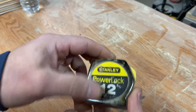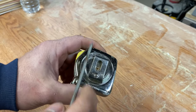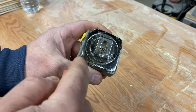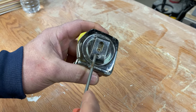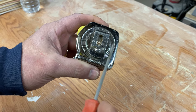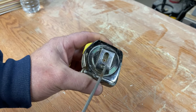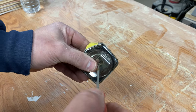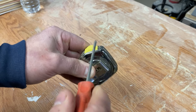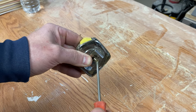Almost every tape measure is put together the same way. On the back side — the non-logo side — there should be a screw or several screws for the bigger ones. In this case, the 12-footer has one screw right in the middle, and that screw serves a double purpose: it holds the two sides of the tape measure together as well as the belt clip. What's important here is to hold everything together, because there's a spring inside and you don't want that flying out once you get the screw out.